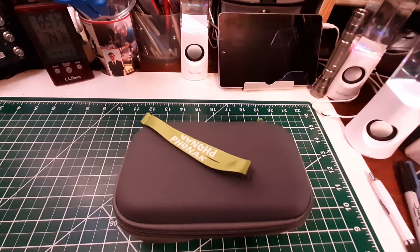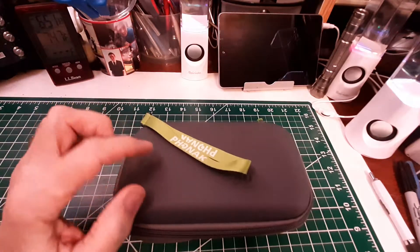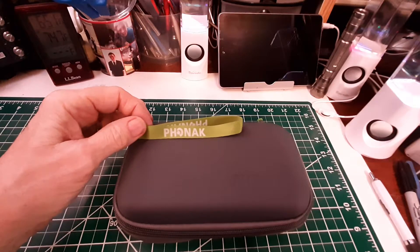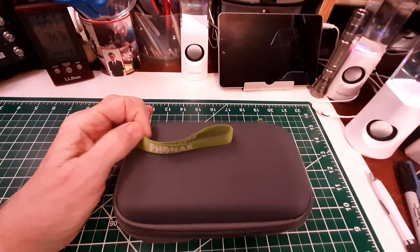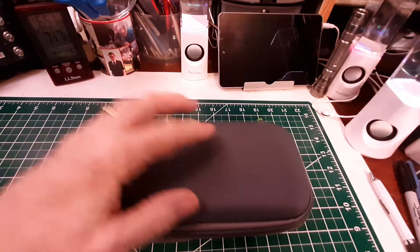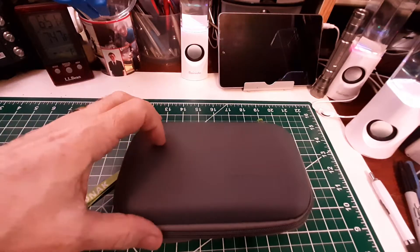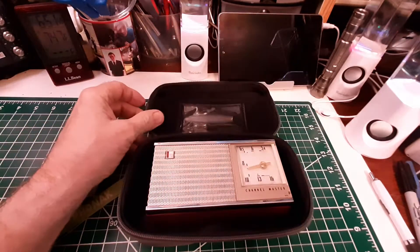This kind of threw me for a loop here because it's in this really, really nice zippered case by this company, Phonak. I looked up Phonak and they make very expensive hearing aids, and that's why it's a nice case. Jeff gets these cases used, different ones, and uses them for storing his radios.